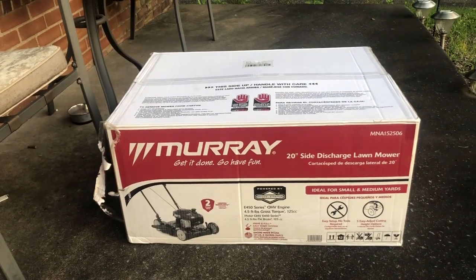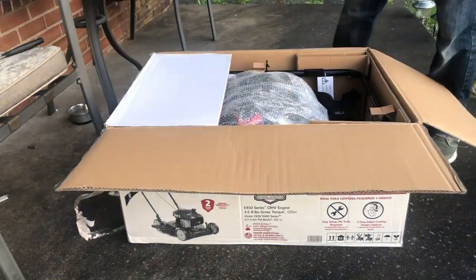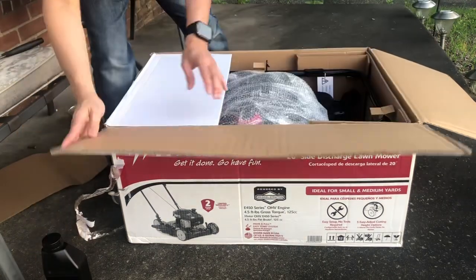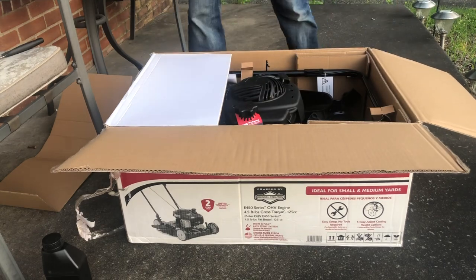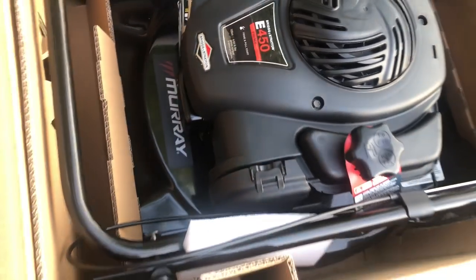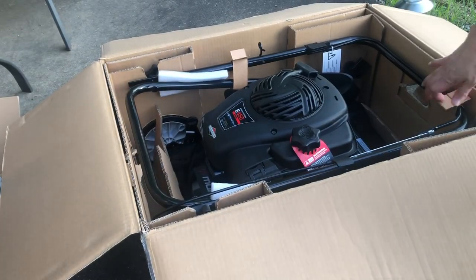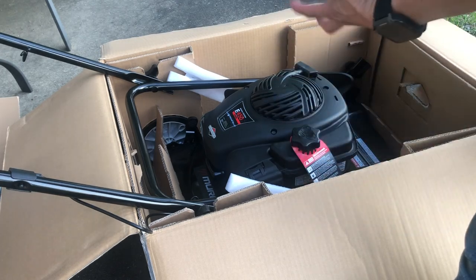Let us unbox this. We have the small engine oil — we need this. As you can see, this is the 450 Briggs and Stratton engine, very nice. The good thing about this: there are no tools necessary. Out of the box, ready to use.